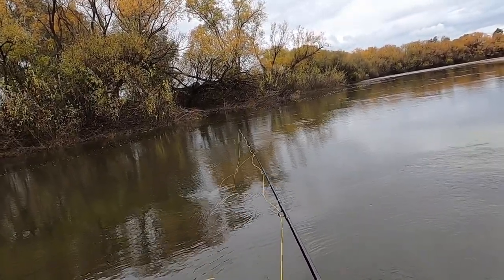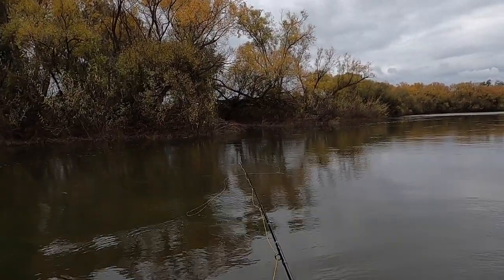That wind's a bit blowy — I kind of wanted that cast to land a little bit closer to my weed edge here.